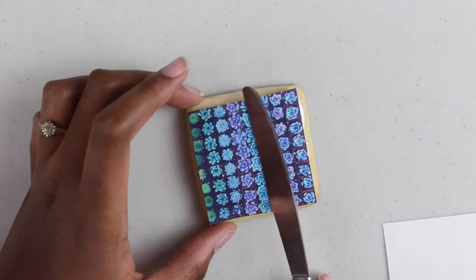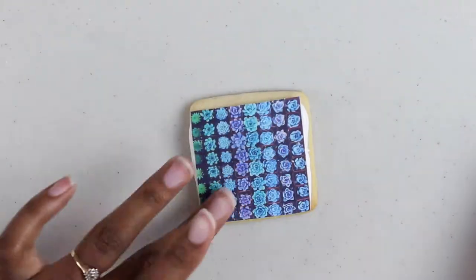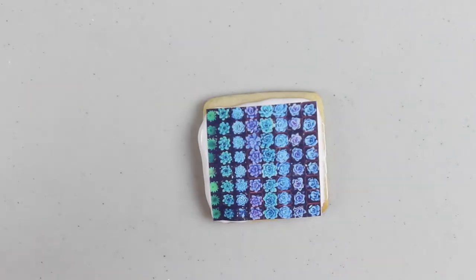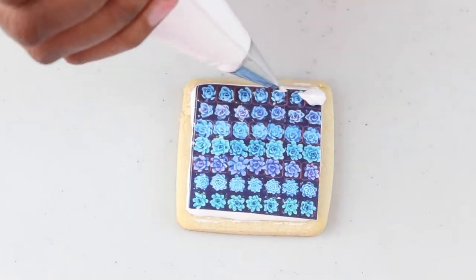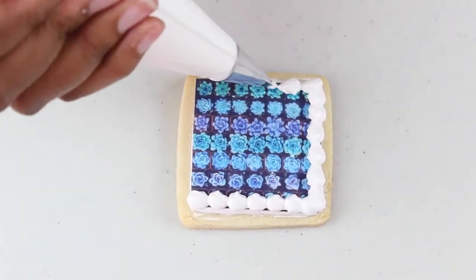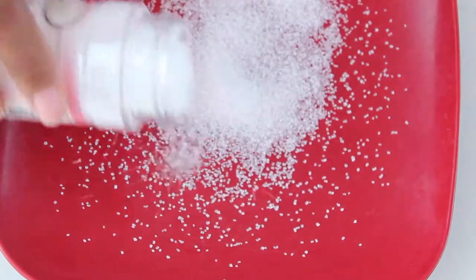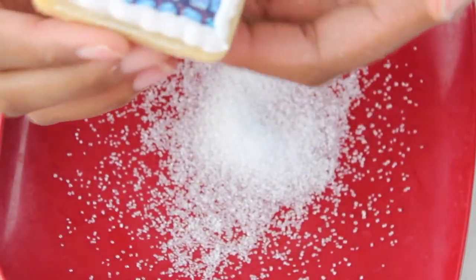After you let it dry for about an hour, you can pipe a shell border, a bead border, or whatever you want. Here I just poured a little sanding sugar on a plate and dipped one of my cookies in it.